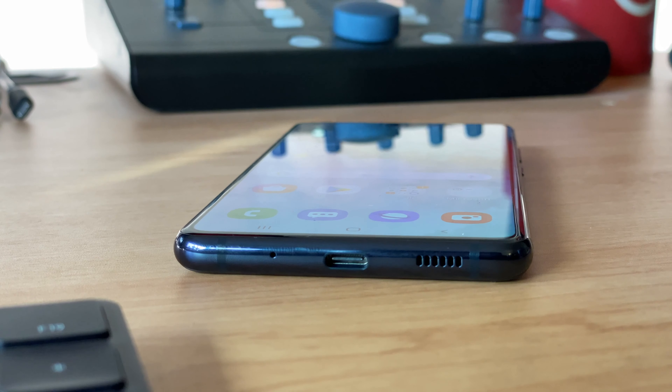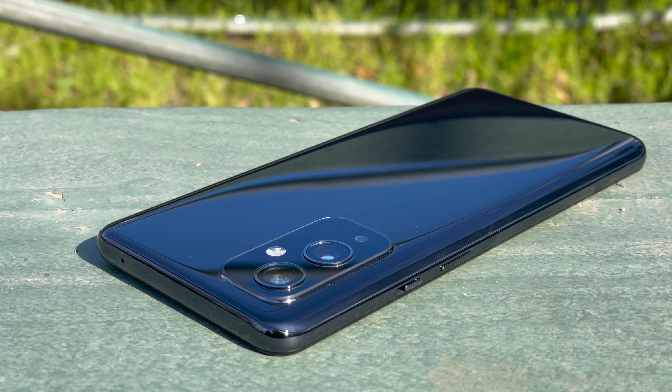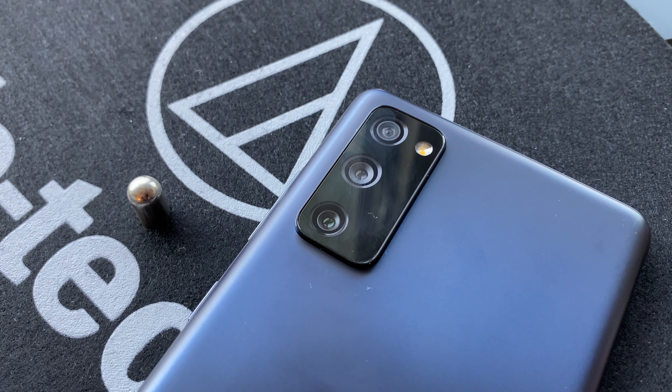Around the edges both phones have a USB-C port, a volume rocker, and a power button. The OnePlus 9, however, also has a ringer switch, and I really appreciate that OnePlus still includes a ringer switch. Ultimately the phones are similar enough to where I don't really prefer one over the other, but if I had to pick one I would go for the Galaxy S20 FE.